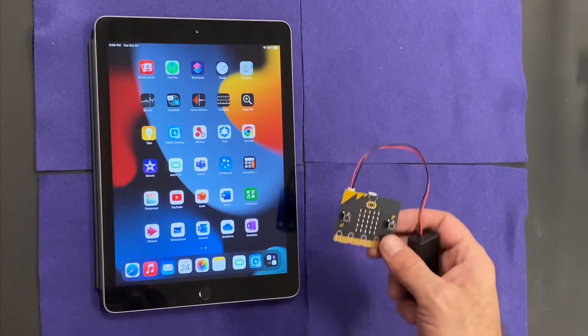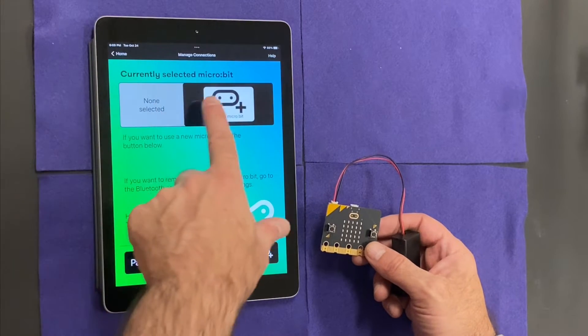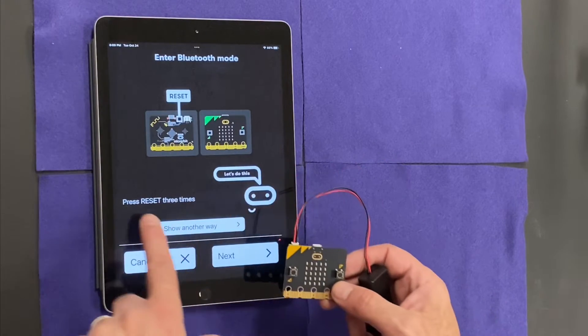This video is going to be about pairing a microbit to an iPad. I'm going to go to the microbit app and go to pair microbit, and I like to show another way.